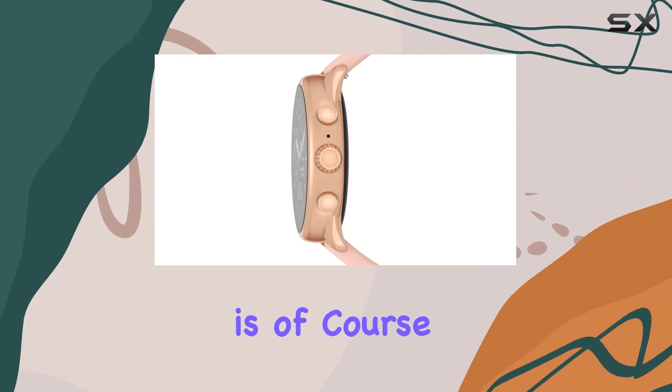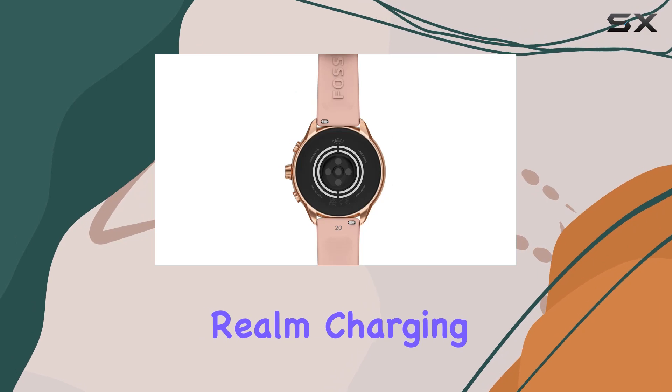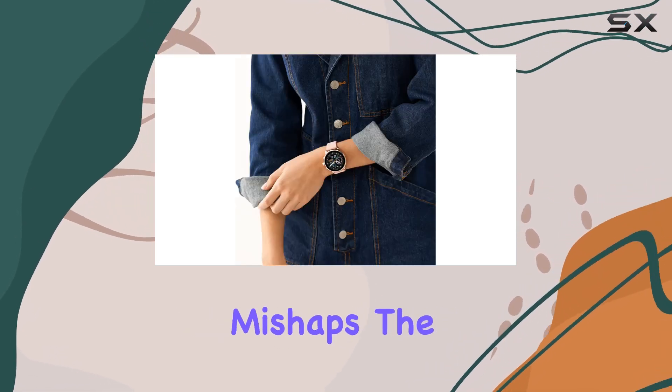The battery life is, of course, dependent on usage and updates, a common trait in the smartwatch realm. Charging, however, comes with a cautionary note — stick to the provided charger to avoid any unwanted mishaps.